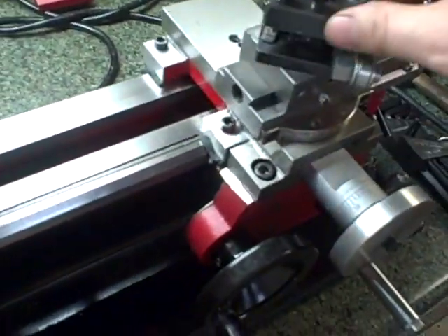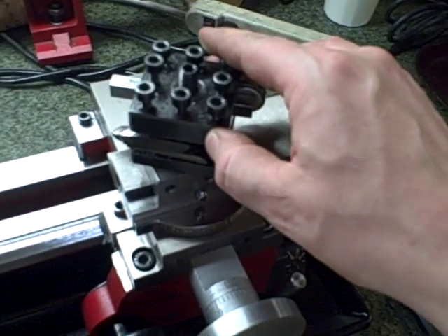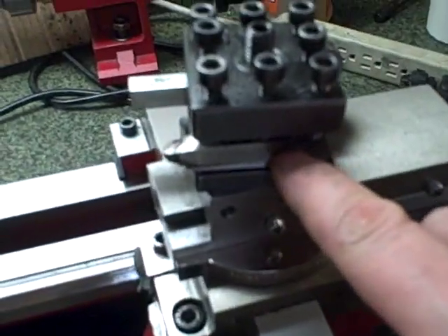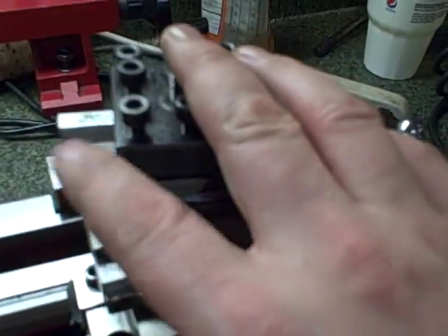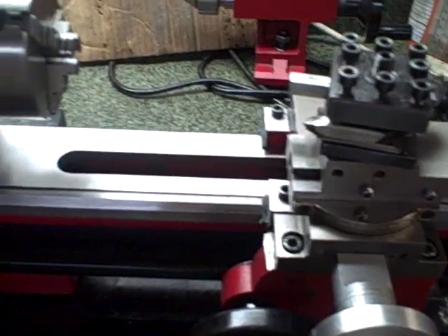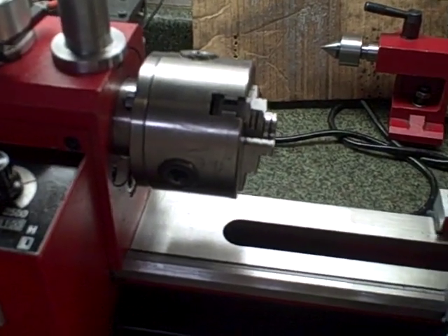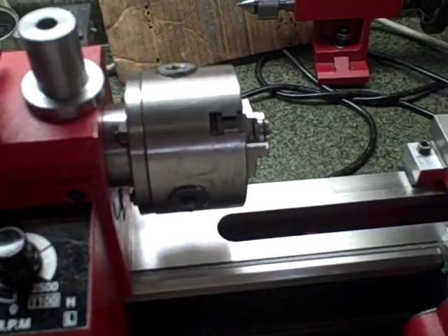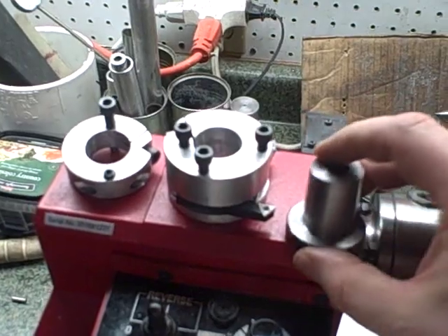This is the standard tool post that comes with the 7x10 mini lathe from Harbor Freight. It works, but it's kind of a pain having to shim everything. I'm using an old set of feeler gauges — they do the job, but swapping tools out is a pain. I thought about buying one — a plunger type AXA which would fit — but that costs about a hundred to a hundred twenty dollars shipped, and I really don't have that right now. So I decided to make myself a simple little quick change tool post.